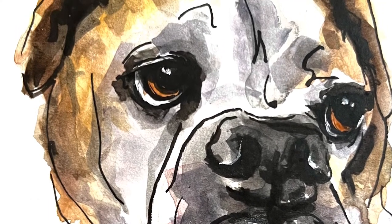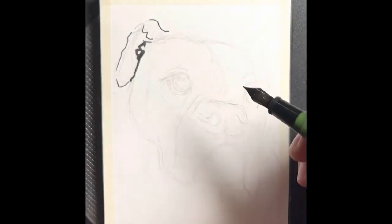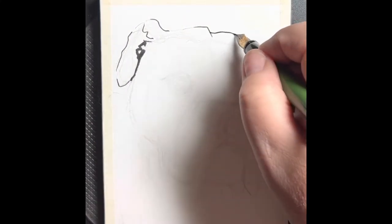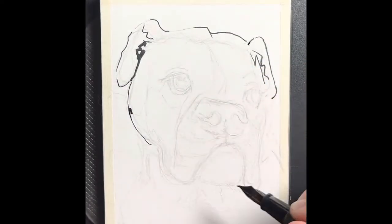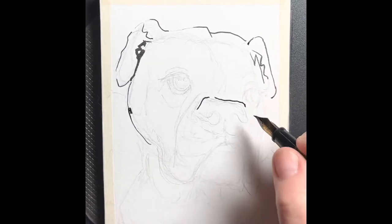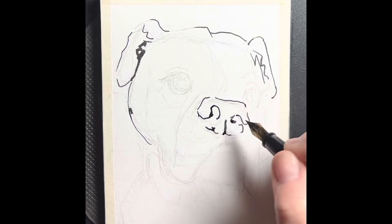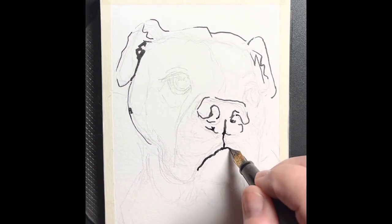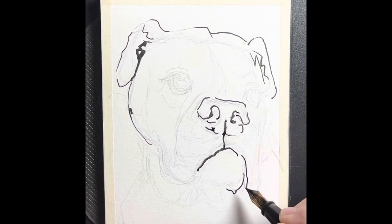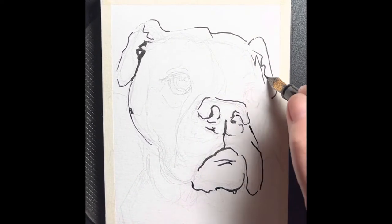Hi guys, welcome to my channel, this is Sue Goody John, thanks for joining me again today. It's Fourth of July, so if you hear some big bangs in the background, that's what that is. It's been one of those weeks, and I thought I would share some painting that I did today to take my mind off of things going on. I find that painting is really helpful for taking your mind off things you have no control over and that make you really sad — it gives me an outlet.